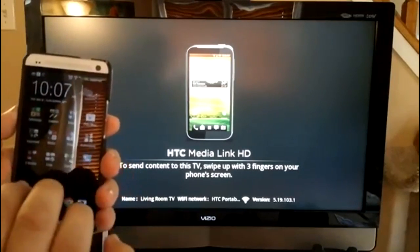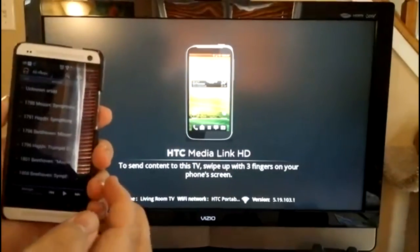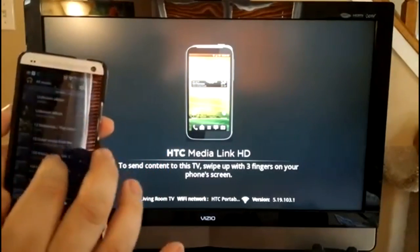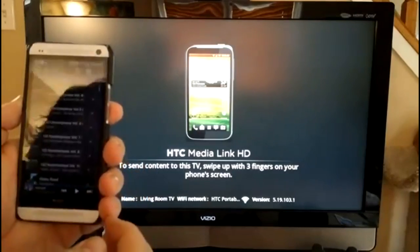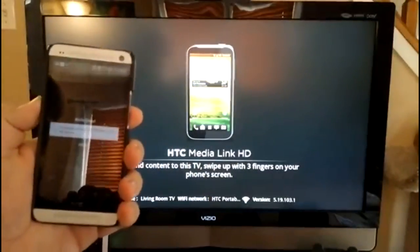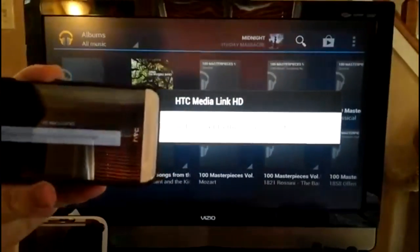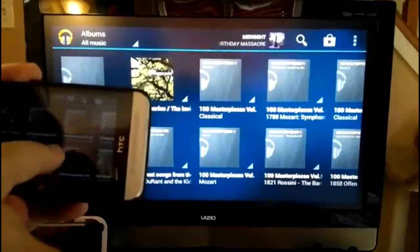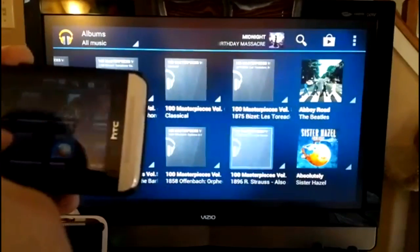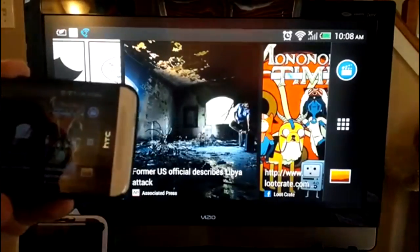You can do this across the entirety of the HTC One. You can launch the music application, be in the middle of playing music, and just take your three fingers and swipe up, and it'll immediately take what you're doing and push it to the television. The default user interface fills the screen for any app that allows for that rotation feature.